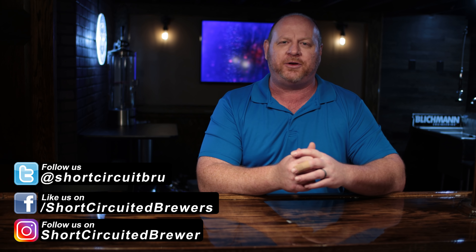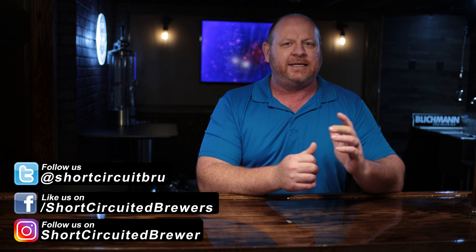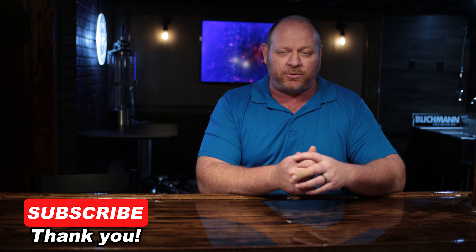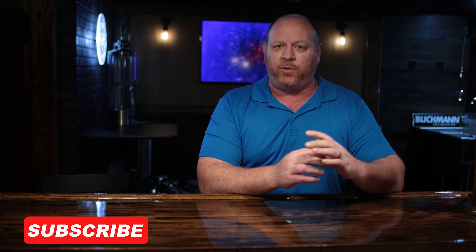My name is Brian. Welcome to another video. If this is your first time here and you'd like to learn more about electric brewing, see how-to videos and product recommendation videos just like this one, consider subscribing — and don't forget to click that bell so you won't miss a video when it comes out. We're not going to waste time; we're just going to jump right into it.